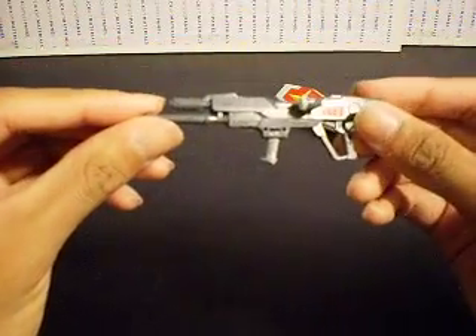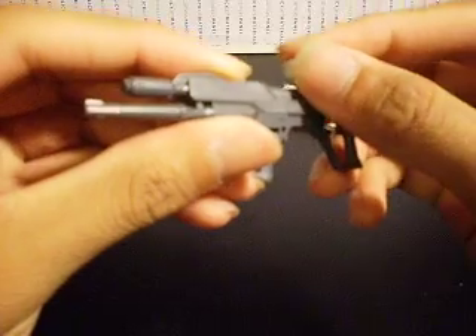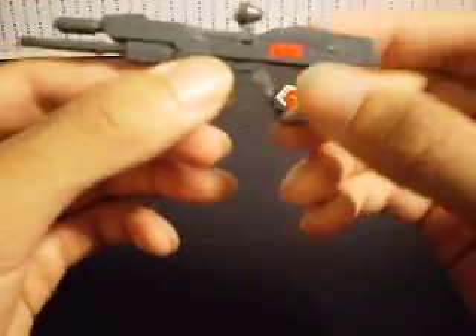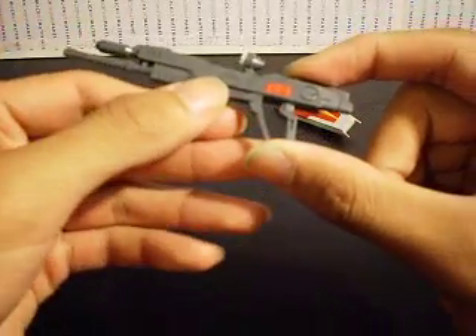Next up is the Beam Rifle — basic ZAFT Beam Rifle, nice detail, all panel lined with Gundam Marker. Touched up with a gray Gundam Marker, so the scope on here is white for some reason. It goes up here and swivels like that. Also the handle can swivel this way and this way as well. There's a little peg here that can be placed into the pegs found in both hands — the manipulatable hands as well as the closed weapon hands — so it'll stay nice and snug when the weapon is placed into the hands.